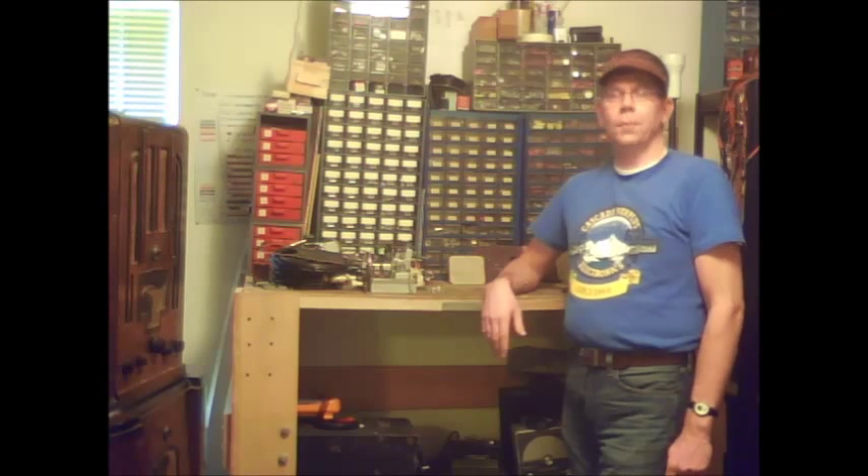Well folks, I hope you enjoyed this video. In my next video I am going to show you how to shop for a radio. Bye.